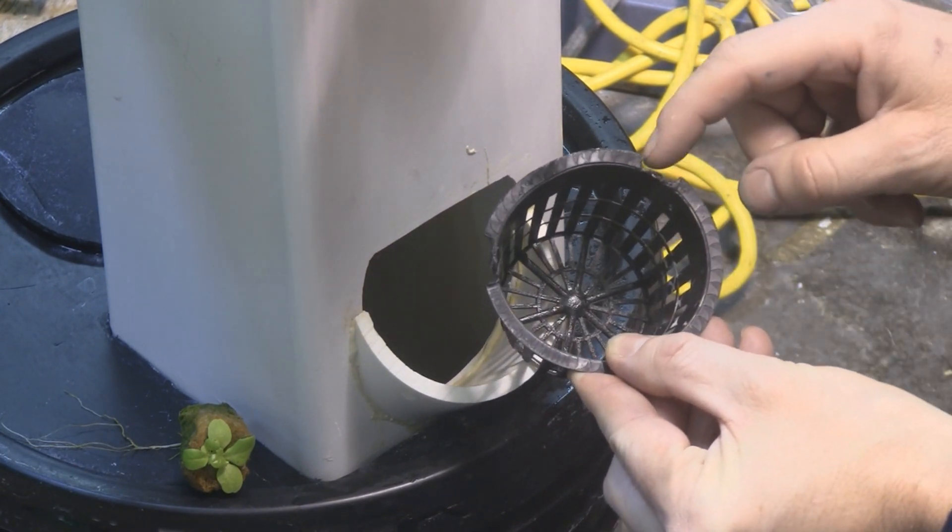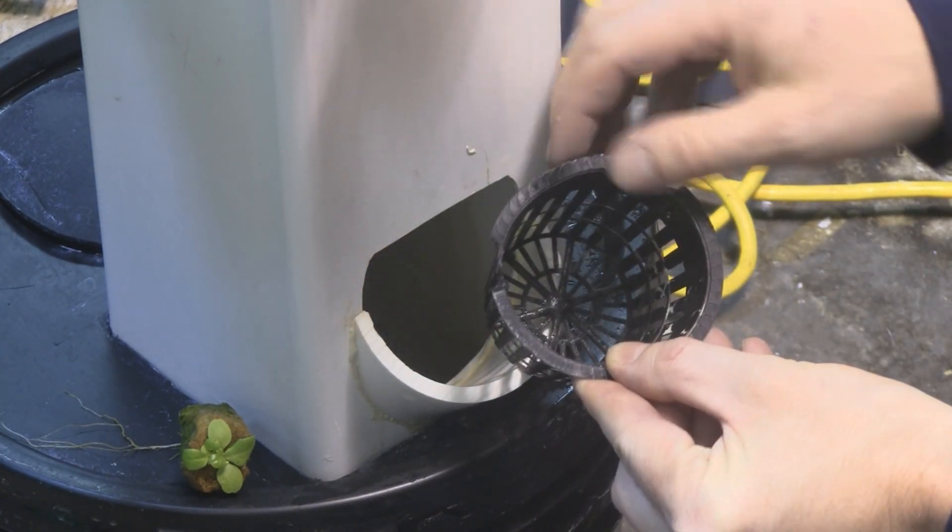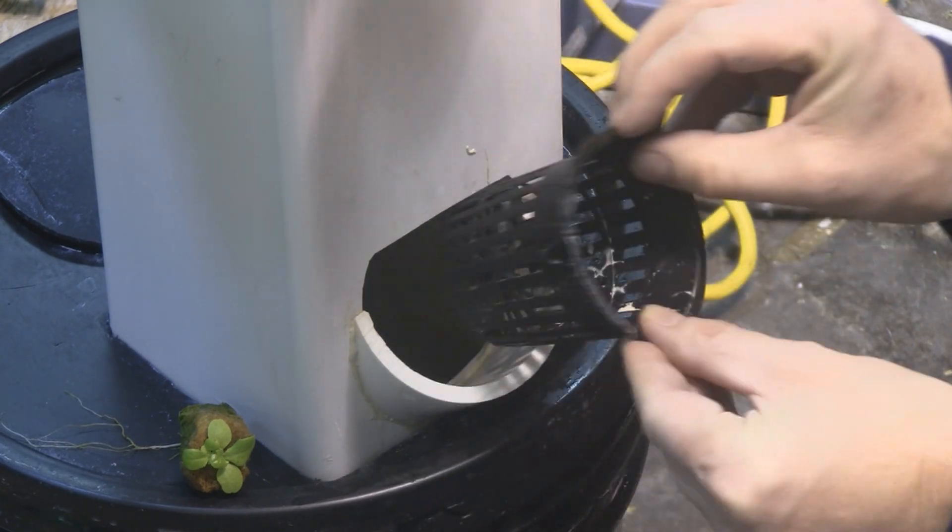This net pot here I modified — I took a soldering iron and grooved it here and here. It's flexible now and I just stick it in.